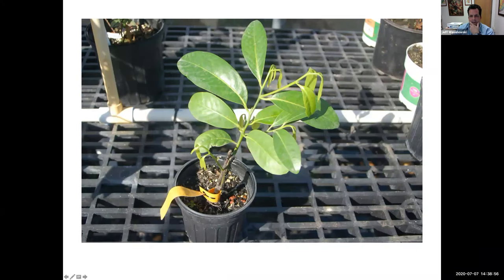Here we see a black sapote — chocolate pudding fruit — that has already been grafted and re-sprouted. You can see the scion and the rootstock grafted together very nicely as one new plant. One reason to graft black sapote is that those trees are either male or female. Growing from seed, you might end up with a male that never fruits. If you know you have a female, you take a seedling and graft them together and you know you're going to get fruit.